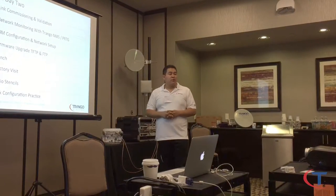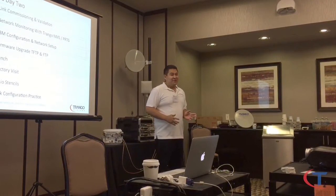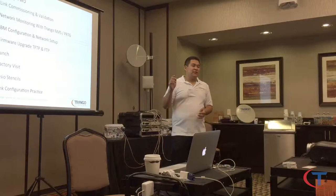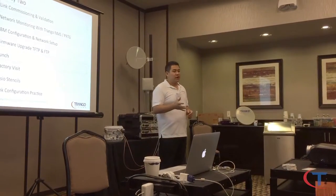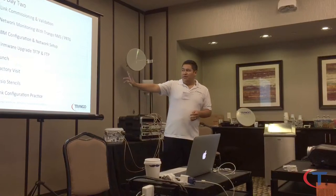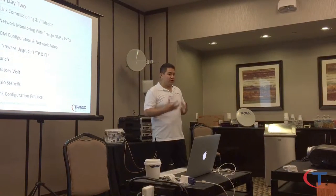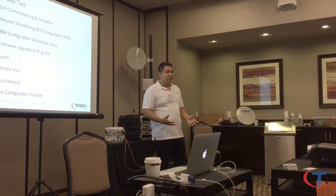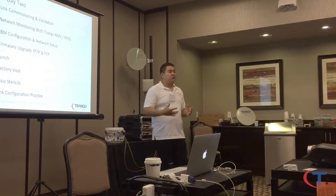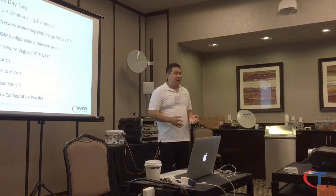There are two ways to do a firmware upgrade on the radio via CLI: TFTP or FTP. TFTP goes directly from your local computer to the radio. FTP can pull from our FTP server at Triangle or your local server. FTP has a checksum at the end — it's more secure and will tell you if the file is complete or not. TFTP is a connectionless protocol, so you don't have full confirmation that the file actually arrived intact.